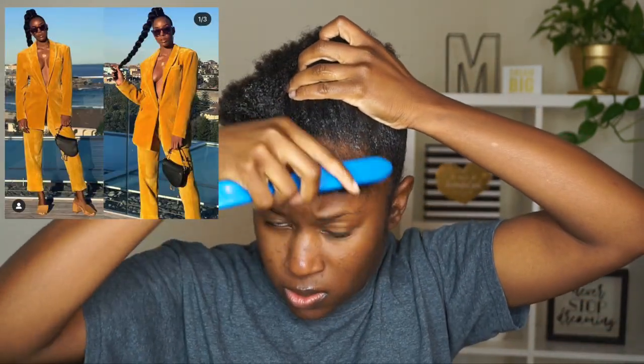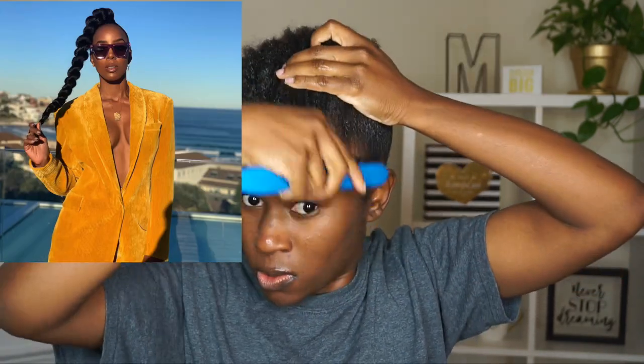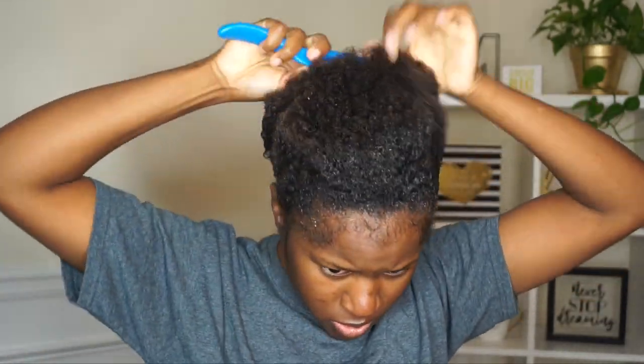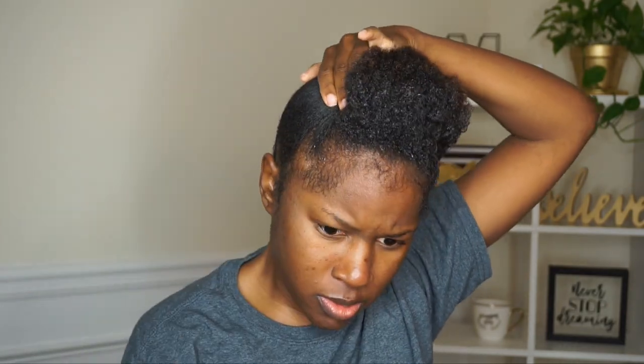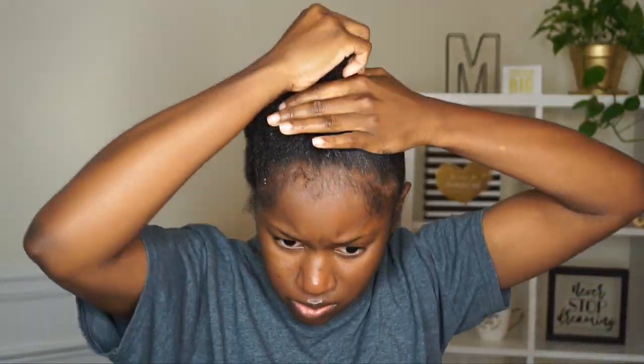As you guys know, this style is inspired by Kelly Rowland — this is an inspired video, so it will not look exactly the same, but this is just my spin and twist on the hairstyle. When I saw it on her I thought it was so beautiful. I brushed down my edges out of the way because I didn't want to slick them down with this gel, and I'm just gathering my hair together to put into a ponytail.